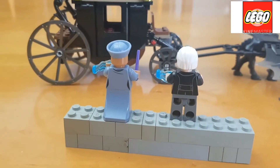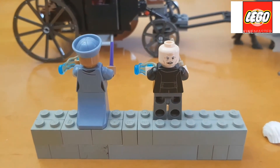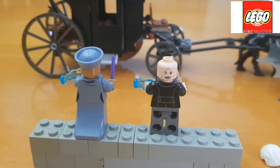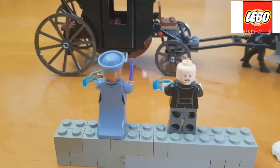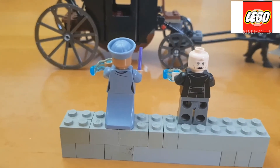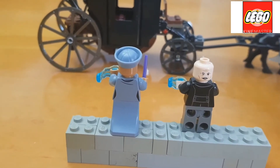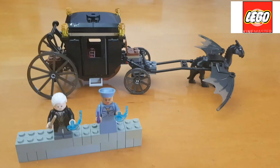If you take off the headpiece, you can see Grindelwald's different face. It is a different, kind of mad face — the look he has when he's in action battling with other wizards. That's what is really nice about these two figures. I'm really glad they added these two iconic minifigures to the set.